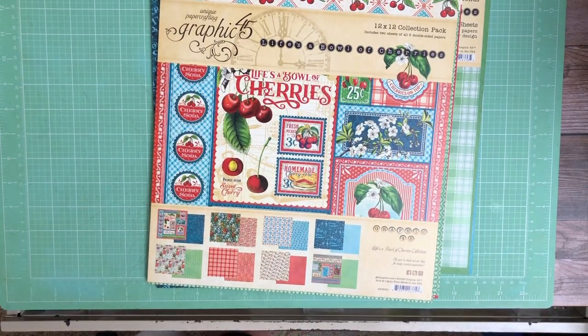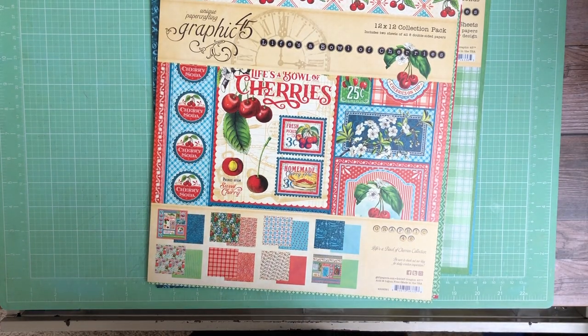Hello everyone, it's Daphne from Scrap and Create, and today I'm going to reveal Graphic 45's latest collections.